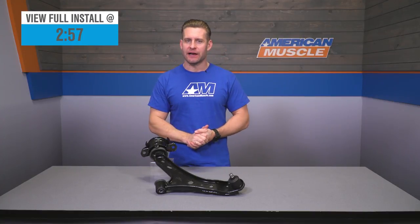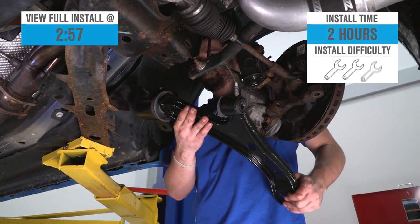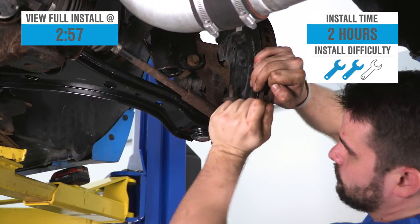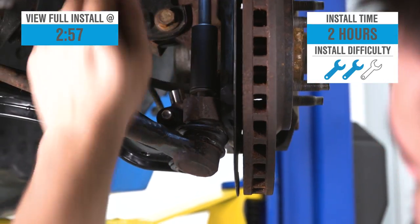Installation will involve some elbow grease in order to remove those stockers and swap it out for the new OPR unit. Figure a middle of the road two out of three wrenches on the difficulty meter in about an hour or two from start to finish, but hang out till the end of the video and we'll show you how it's done.